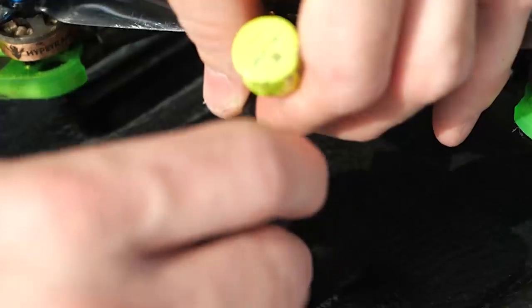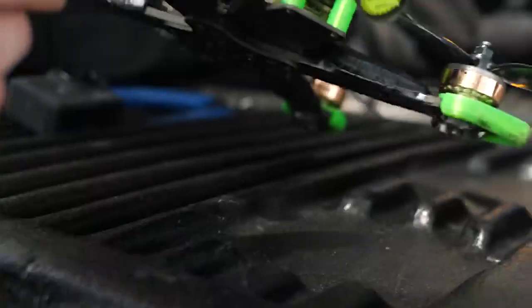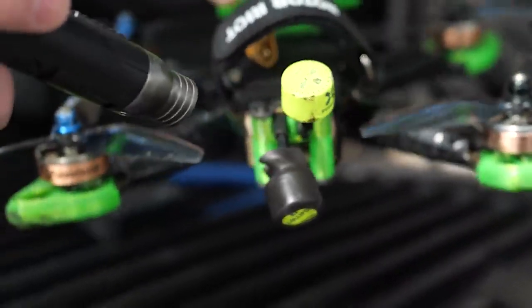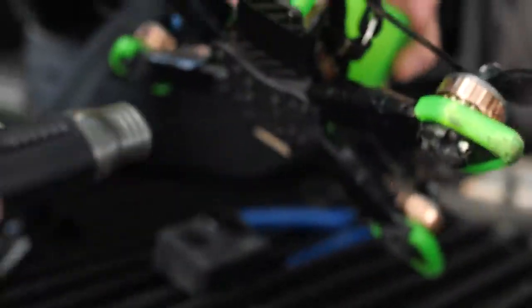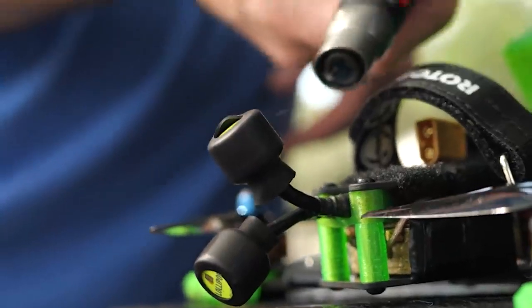The best heat shrink to use for this is the double-walled heat shrink that is actually lined on the inside with glue. This heat shrink is really thick and when you heat it up, it actually glues to the thing it's being shrunk on. So this is going to make your antenna take hits a lot better, both by covering it up and by just holding it together. If you find yourself busting open the lobes of your antennas often, look for some thick double-walled heat shrink that you can put over the lobe to protect it.